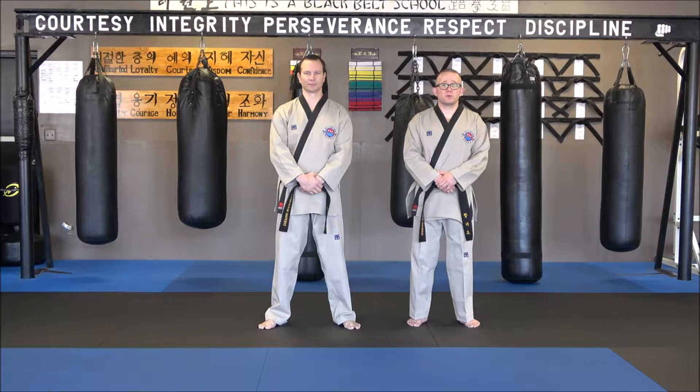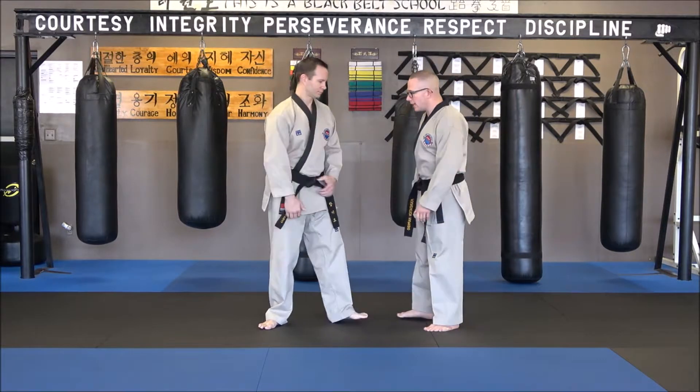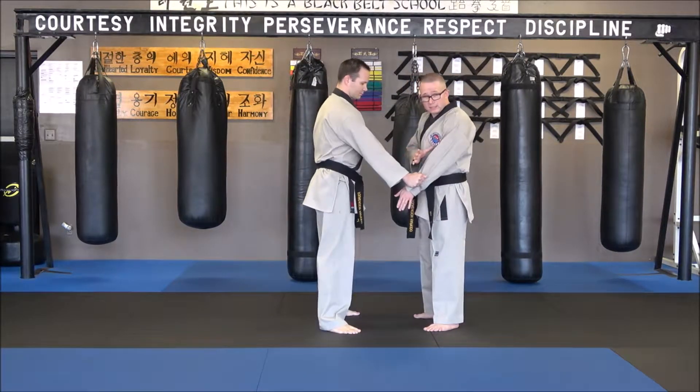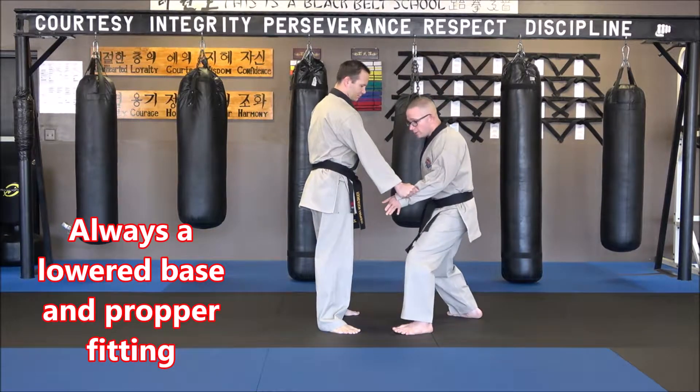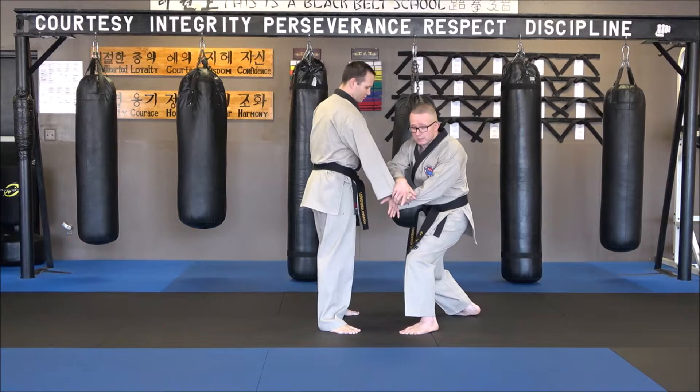We're on clothing technique number two, and number two is also starting at the sleeve. We're going to make sure he has that nice tight grip. I'm lowering my base and I'm getting this grip. Now I want to do this at the same time, so it's here.